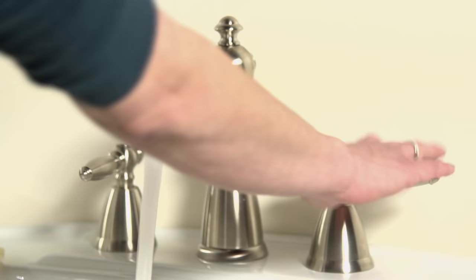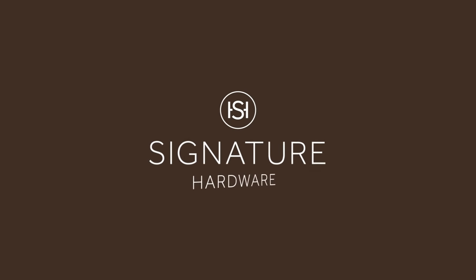All that's left to do is turn on your taps and check the water flow. If you have any questions, visit signaturehardware.com or call customer service at 1-866-855-2284.